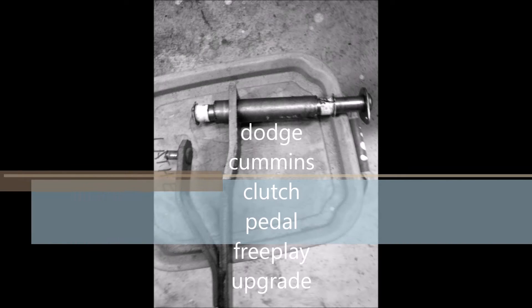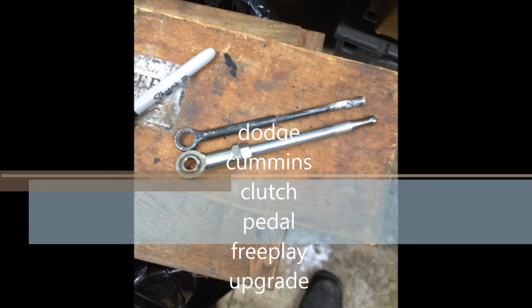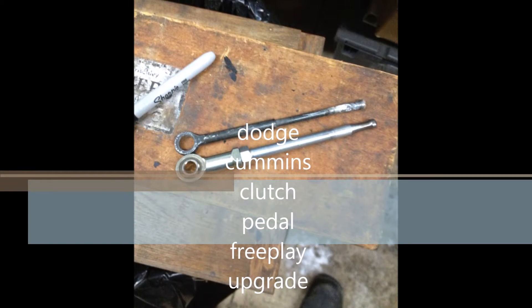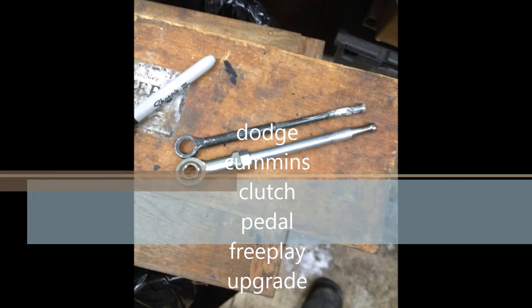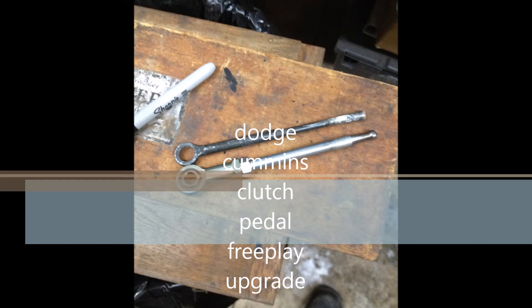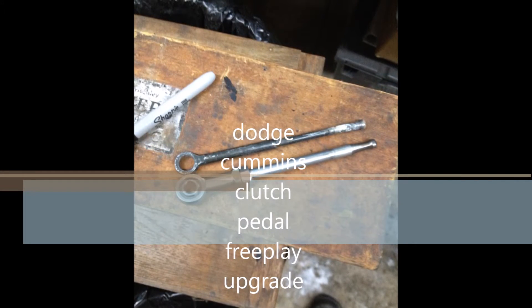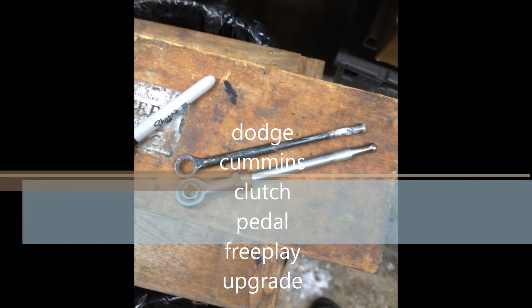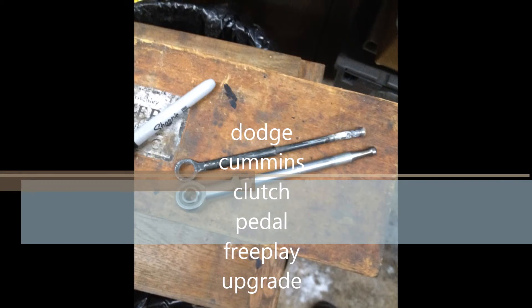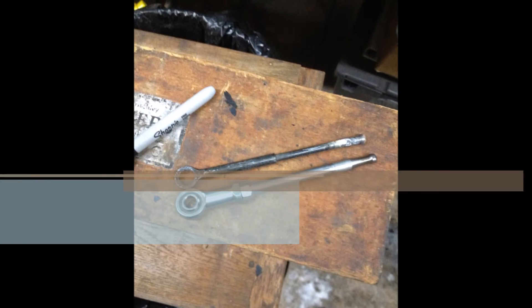What we have here is a little fix for a common problem with clutch pedal free play. It plagues the Dodges and probably Fords and Chevrolets too. I've seen some things written on some blogs but there were no videos of the repair, so I thought I would put one out here to help people do a simple fix that vastly improves your shifting and clutch disengagement. Thanks for watching.